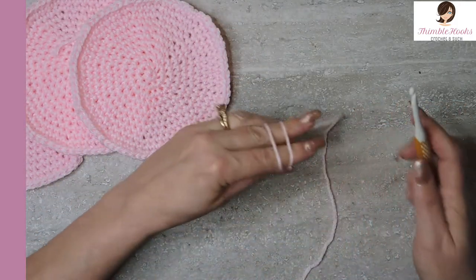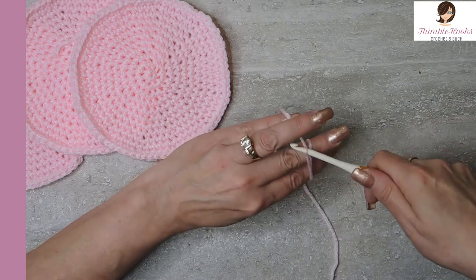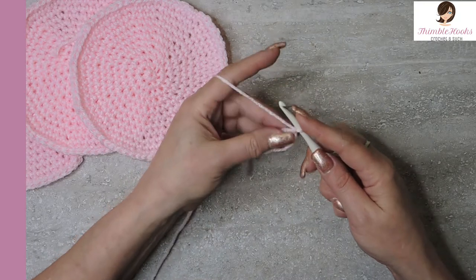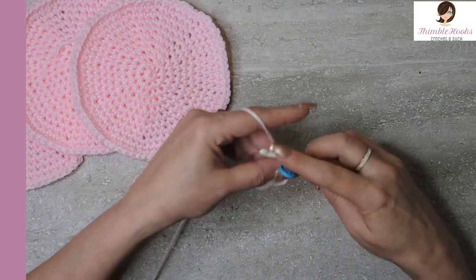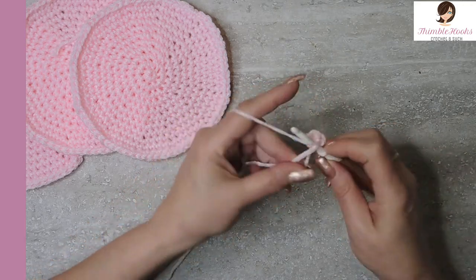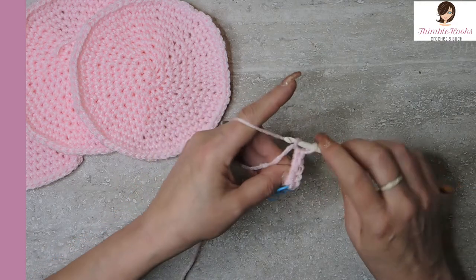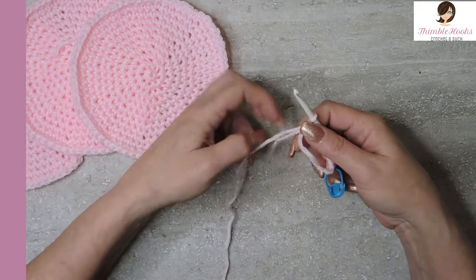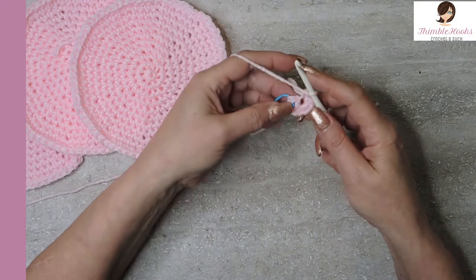So we're going to start with the magic circle. I have a video on how to do this very quickly — it's only a couple minutes long if you want to see that one. It's really easy. You just go under the front, grab the back, twist towards you, grab that, and pull right through, and now you have a perfect circle. In my magic circle I want to do eight single crochets, and I'm going to mark the first one so I don't have to keep counting and I don't lose any stitches. And now you can take your little tail end from the beginning and you pull, and now it's closed.